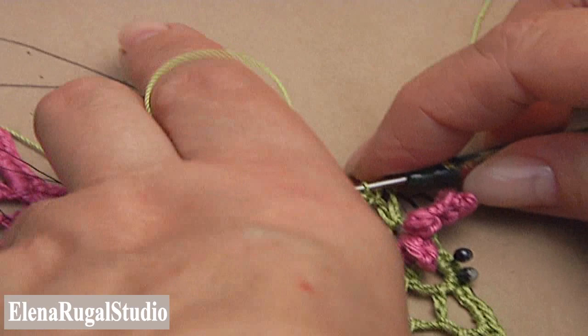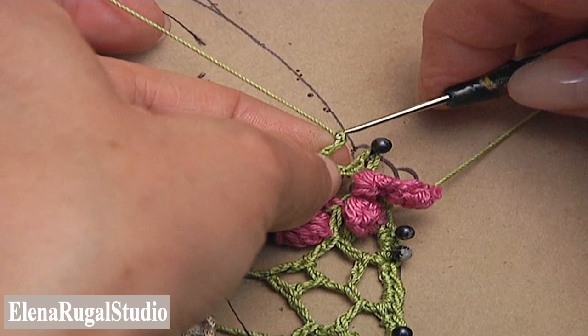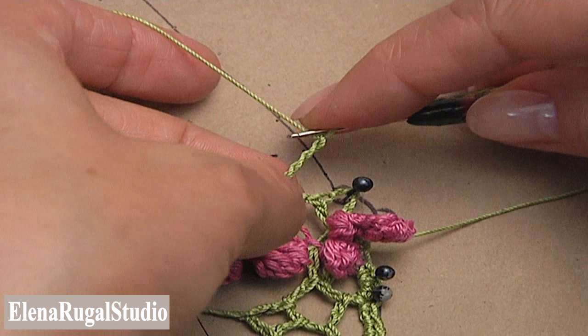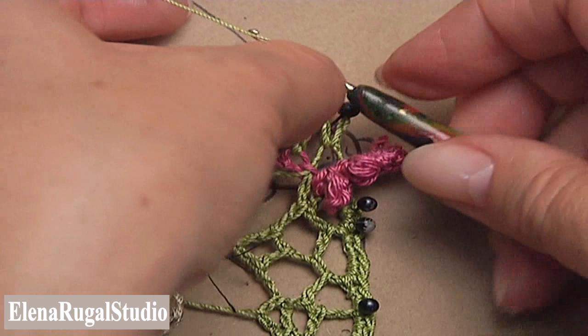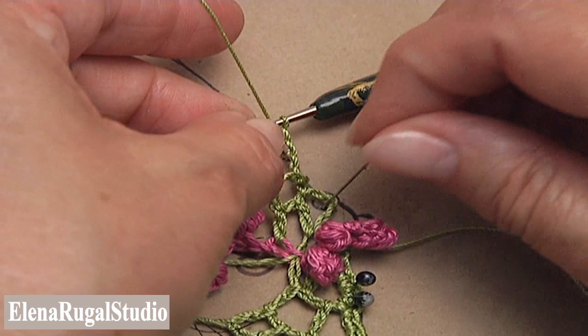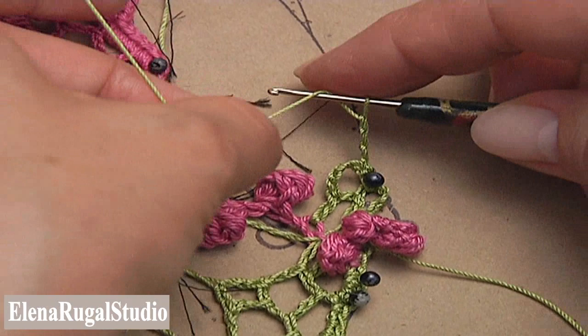Turn the work in the process of making chaotic mesh. Make a chain of 5 and single crochet into the chain space. Make a chain of 4. Fix this piece of work, yarn over the hook, turn the work and make double crochet into the chain space.